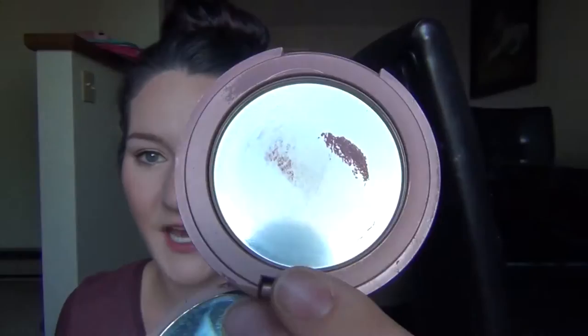And then I used my Tarte Blush in Exposed. I cannot believe I used this up — it is all gone. I've never used up a blush, especially a Tarte blush, because they're not like the softest blushes — they're kind of hard to use. So using that bad boy just shows you how much I love it. I haven't repurchased this yet but it is definitely on my list. It's my favorite blush of life so I will definitely be getting this again.